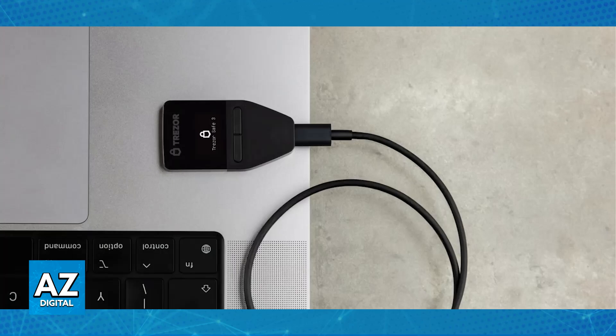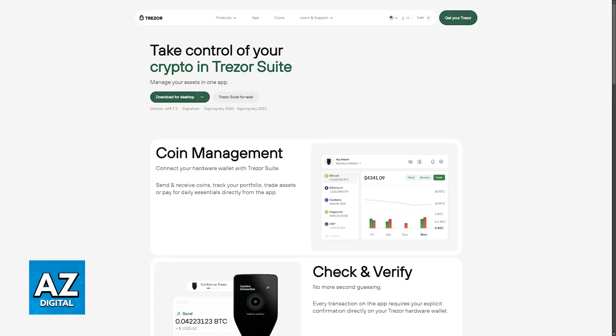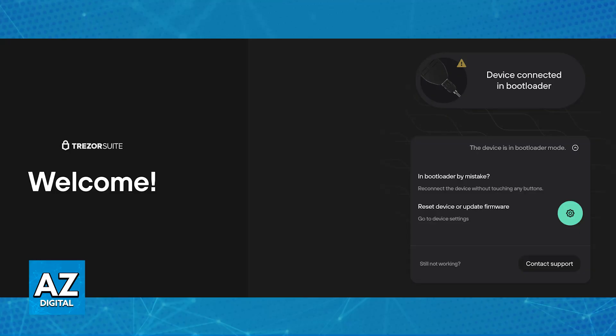Once the Trezor One has been connected and properly detected on your computer, you will be able to update the firmware by opening Trezor Suite. If you don't have Trezor Suite, go over to their official website to find it. This is where you will be able to not only update the firmware, but also manage all of your crypto assets associated with your Trezor One hardware wallet.